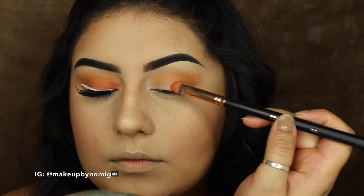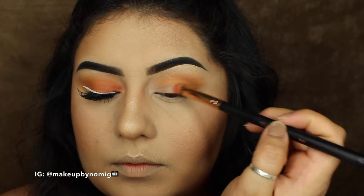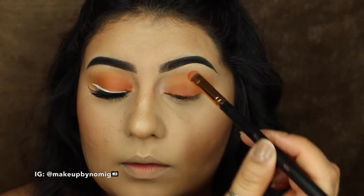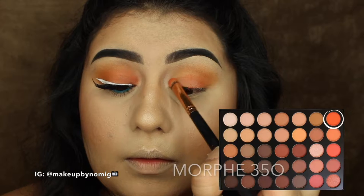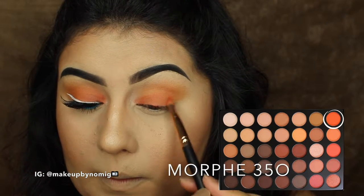Now that the transition shade is all laid out and ready to go, I'm taking a color from the Morphe 350 palette — it's the seventh color on the top row, that bright orange color — and just packing that all over the lid.